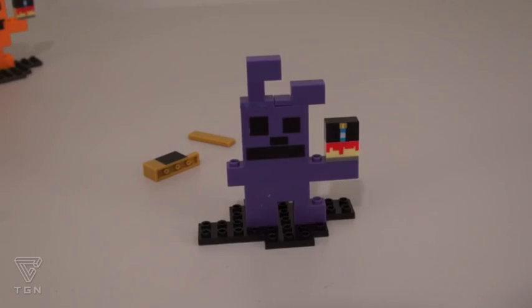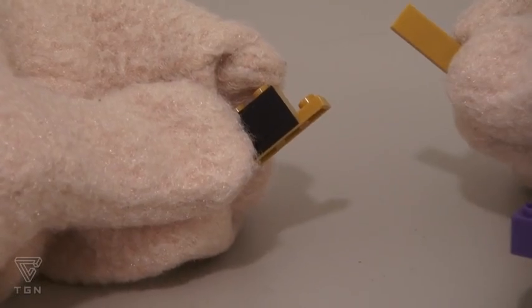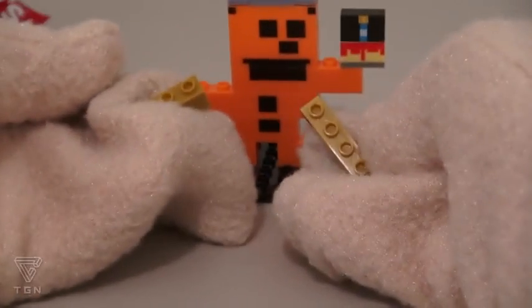Actually, when you empty all the pieces out, you're supposed to come up with a figure of Bonnie. Somebody has a bloody-looking birthday cake! Ha-ha! Well, it seems like we have some leftover pieces too. That's funny, because I had some leftover pieces with Freddy too.